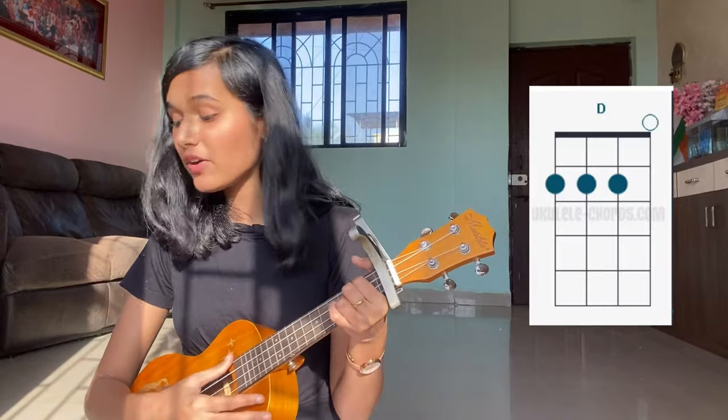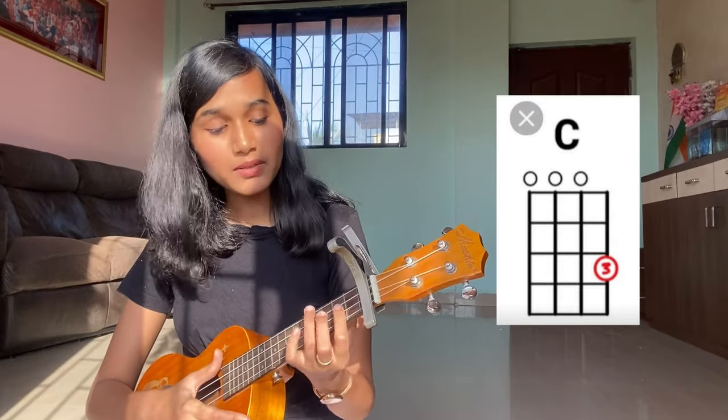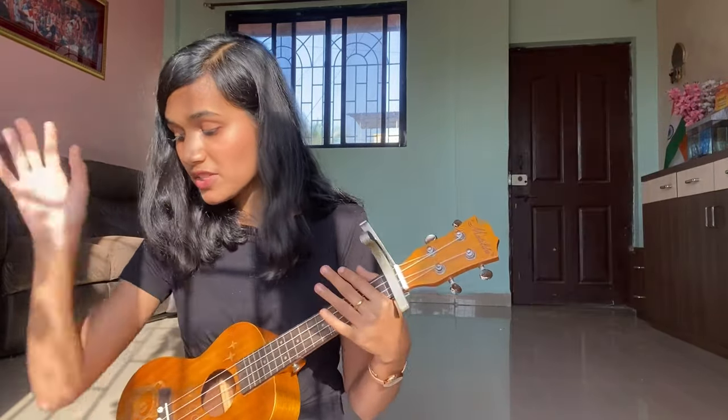First of all, we will play D chord, then G minor, then C, then B minor. We will play all these chords.